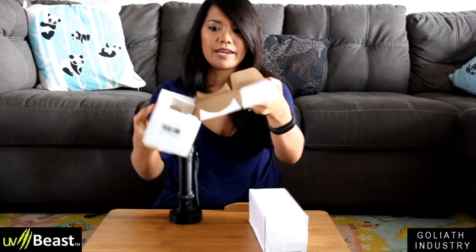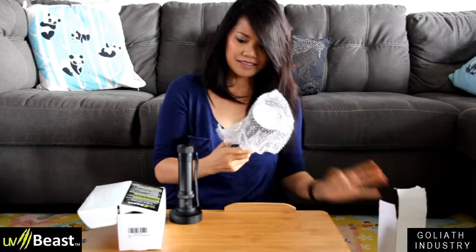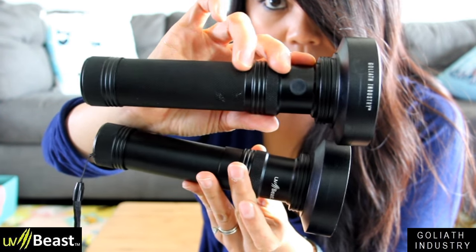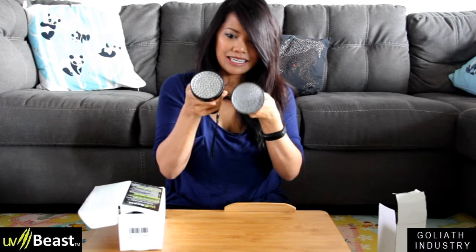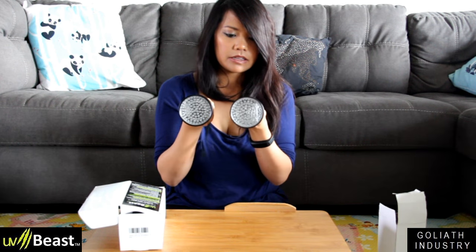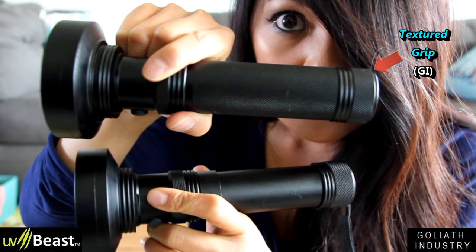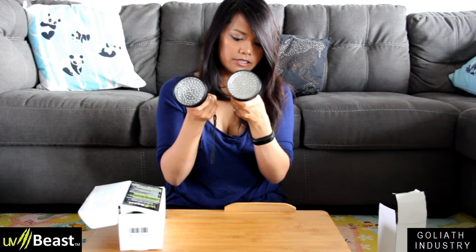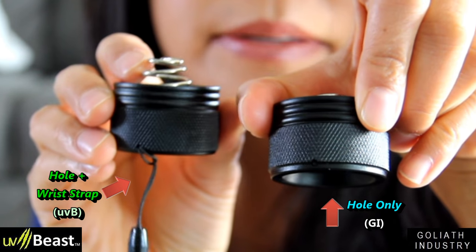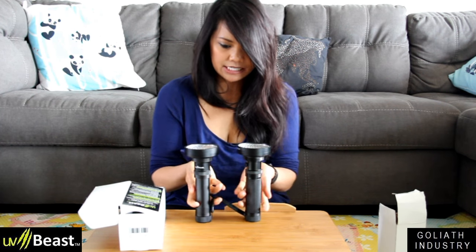This one opens differently and the packaging isn't as nice. These look pretty much the same. The only difference I see is that the button on this one is raised a little more. The textured grip goes throughout the handle on this one, which I think is nicer. The bottoms look a little bit different — there's a wrist strap on this one, no wrist strap on the other but there's a hole for one. Just slight differences.